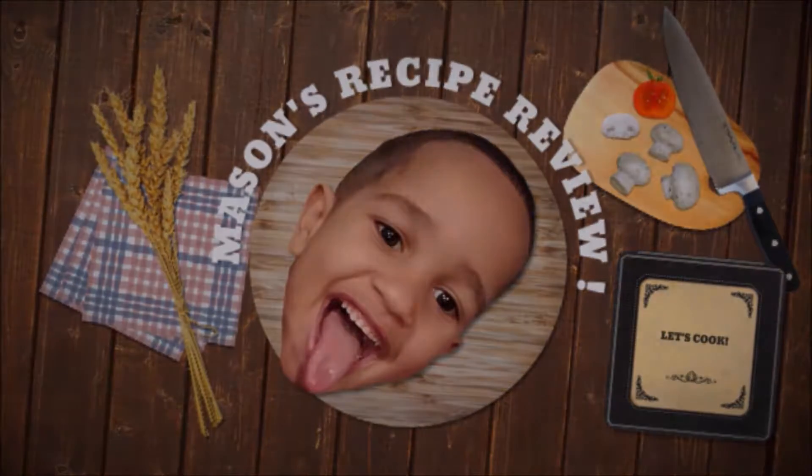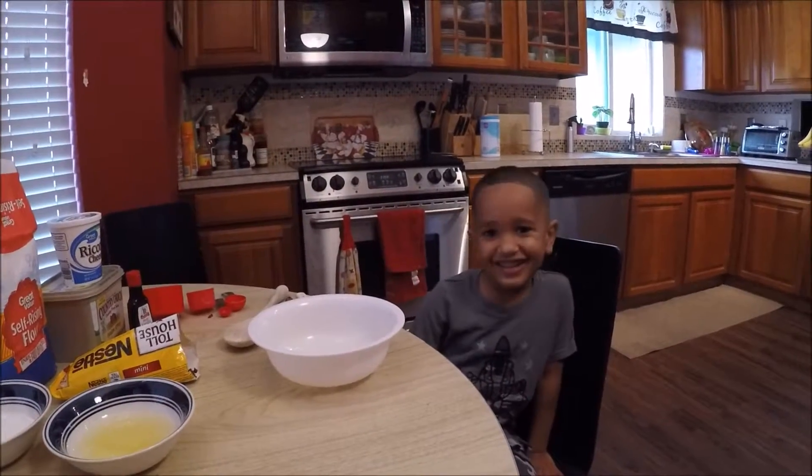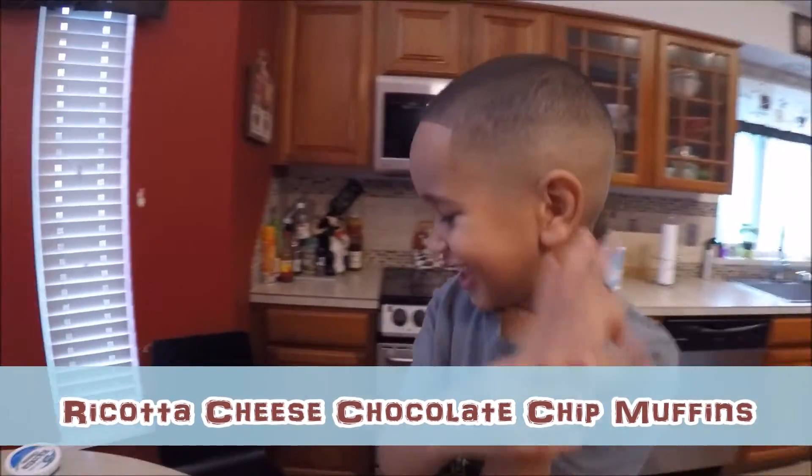Let's do it, baby! Hi, I'm Mason. Welcome to Mason Recipe Muffin. We're making ricotta cheese muffins. Ricotta cheese muffins.